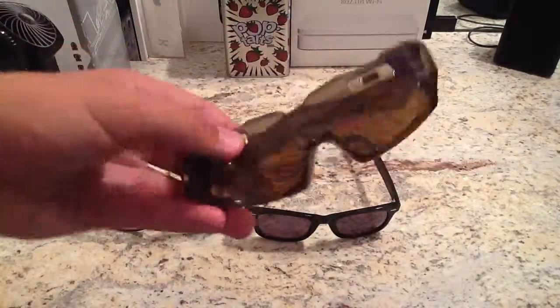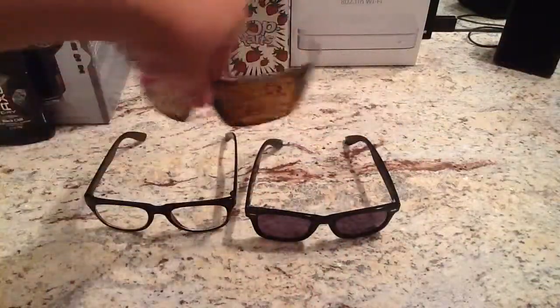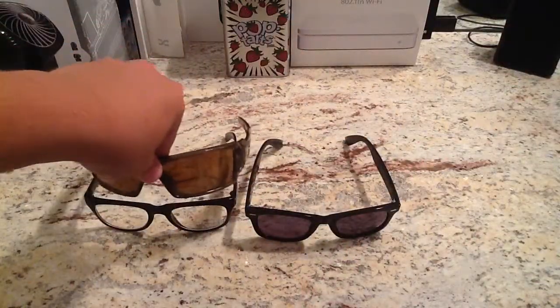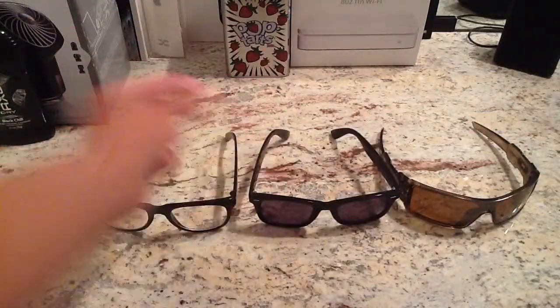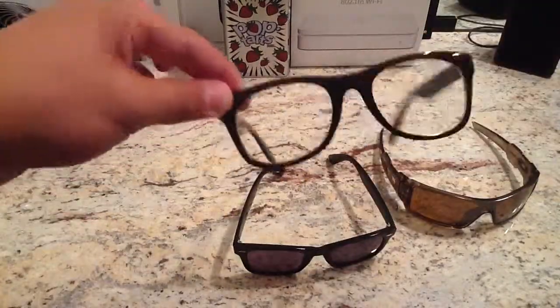I'll just put these Oakleys in there because I just want to show you size - about how big they were. Alright, so that's all for there. I'm going to show you what they look like with them on and I'm going to do the rest of the video with them on. So here's me with them on - it's pretty cheesy. Alright, so let's get back to the video.